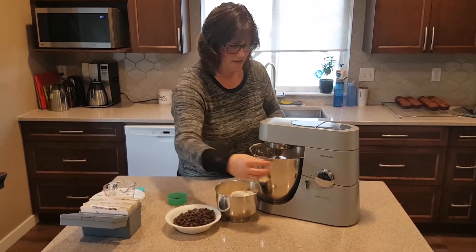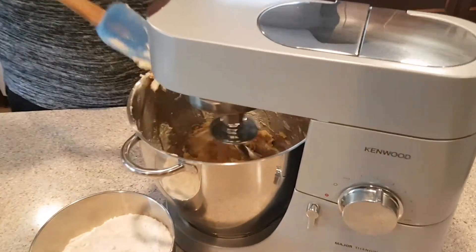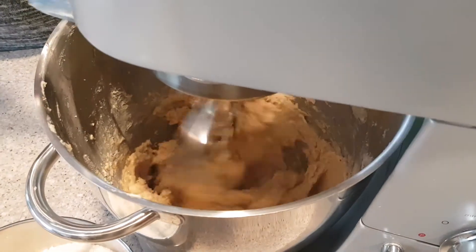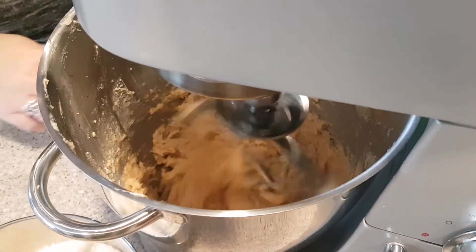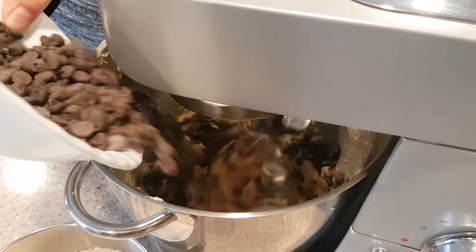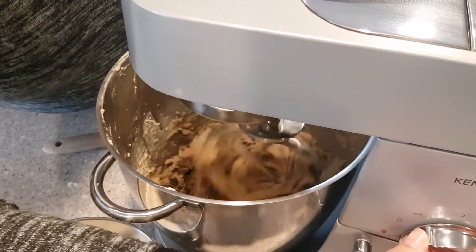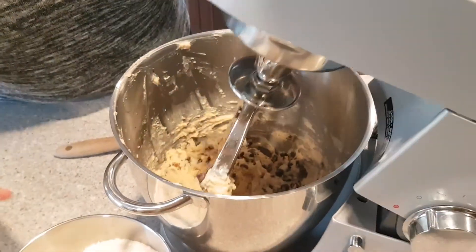You can come take a look at this. Once we've got that mixed, I'll add in my chocolate chips — I've got two cups of chocolate chips. And then we have three and a half cups of flour.